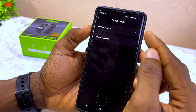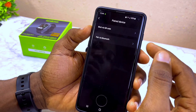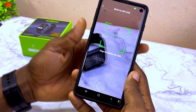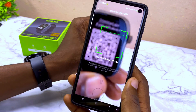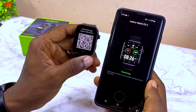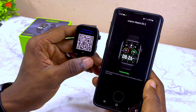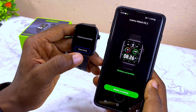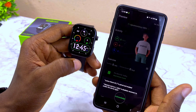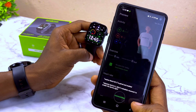Select that and you'll be given two options: connect via QR code or via Bluetooth. I recommend connecting via QR code, so select that and scan the QR code on the smartwatch. You should see 'Connecting' appear, and then 'Binding Successfully' will show on the smartwatch.